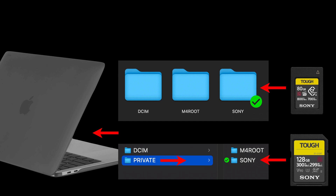When you open up your memory card on your computer, just look for that Sony folder. It's quite visible on the CFexpress cards, but it is hidden inside a folder called 'private' when using an SD card. Once you've found that folder, just put it somewhere safe on your computer.